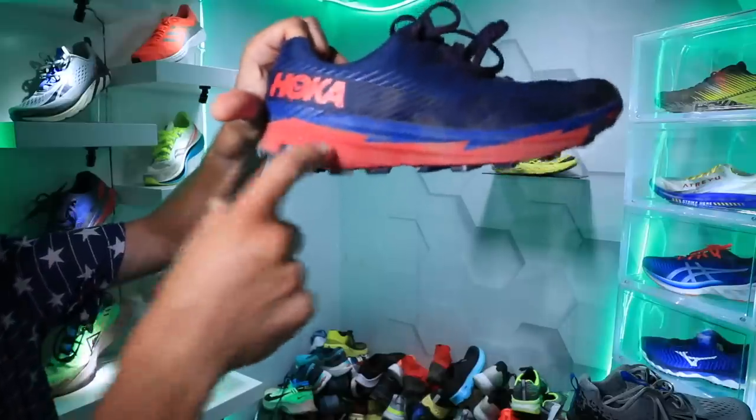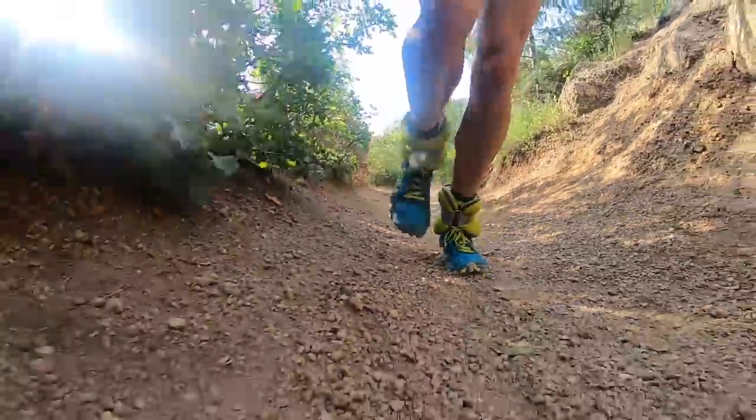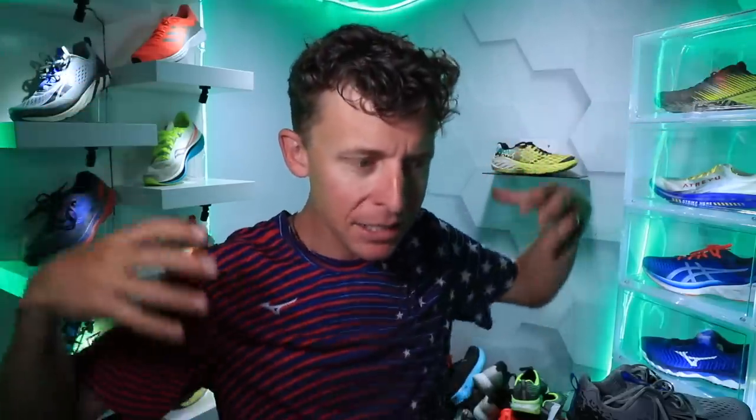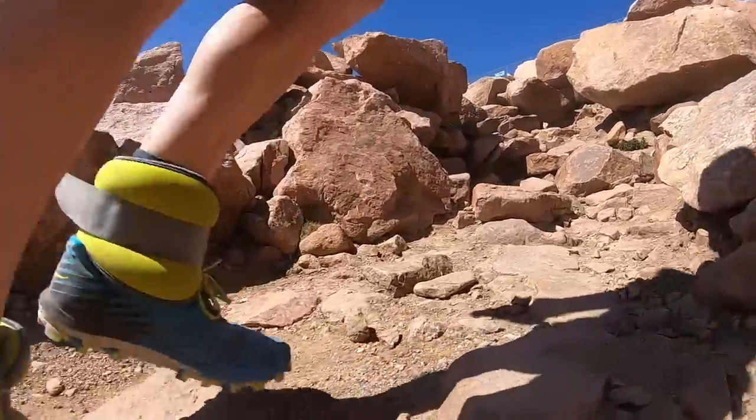Hoka Torrent 2 — first impressions coming right at you in one second. But first, we're in recovery mode. So today's run, which I labeled the inflection point on Strava, and the reason I did that is because I'm feeling so much better in 2020 with respect to how my legs and body feel after a run like yesterday up and down Pikes Peak.